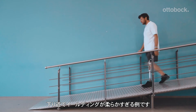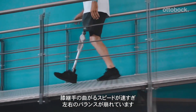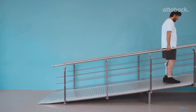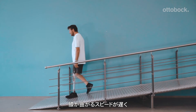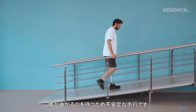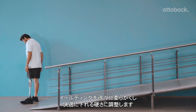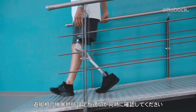When descending a ramp, if the stance flexion resistance is set too low, the knee bends too quickly and prevents the model from taking balanced steps — it must be increased in small increments. If set too high, the knee bends very slowly and the model feels insecure, frequently compensating with excessive hip rotation. The stance flexion resistance needs to be gradually decreased to find a comfortable, controlled, yielding resistance. Please also check the swing extension setting.